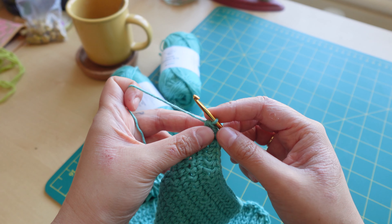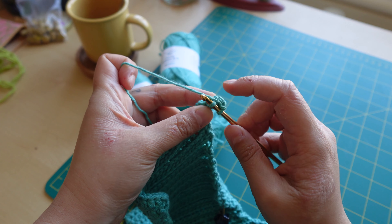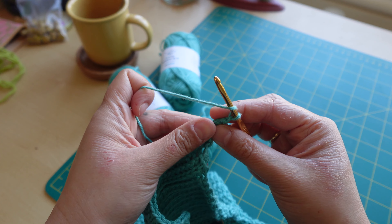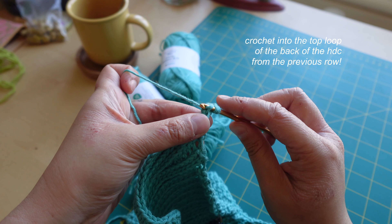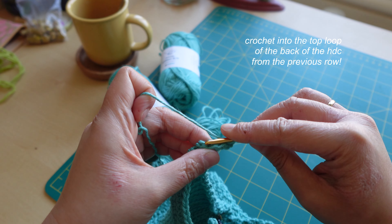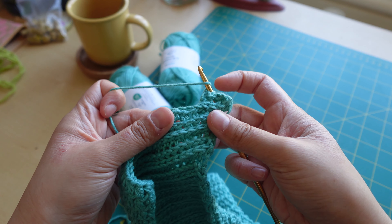Once you get to the end, chain one and then fold it down so you can see the loops from the half double crochets in the last row — we're working into these loops this round. Yarn over, fold it down, insert your hook into the back of the half double crochet — this can be a bit fiddly, just be patient — pull up a loop, yarn over and pull through to finish your half double crochet. You'll see it starts to push the tops of the stitches from the previous row forward, which is what gives it that ribbed look.